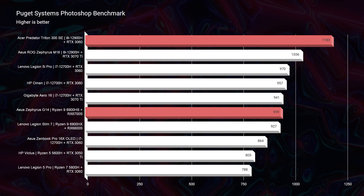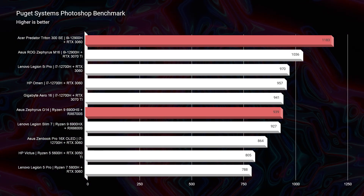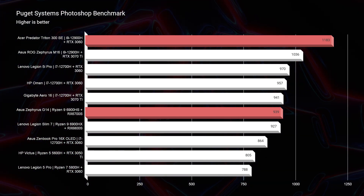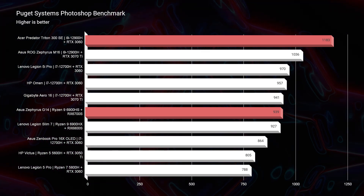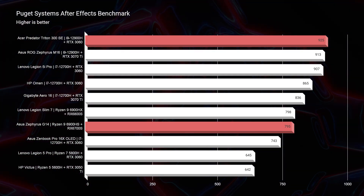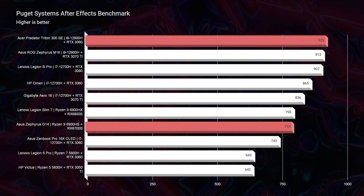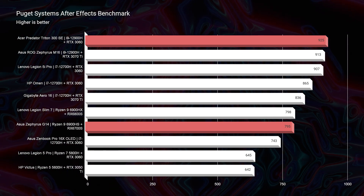As we move on to Photoshop, you can see that the Predator Triton 300 takes over again. The i9 processor is a little bit better optimized than the Ryzen 9 processor in the G14, so we're seeing better performance out of the Triton. As we move on to After Effects, same thing — we're seeing better performance out of the i9-12900H than the Ryzen 9 6900HS.